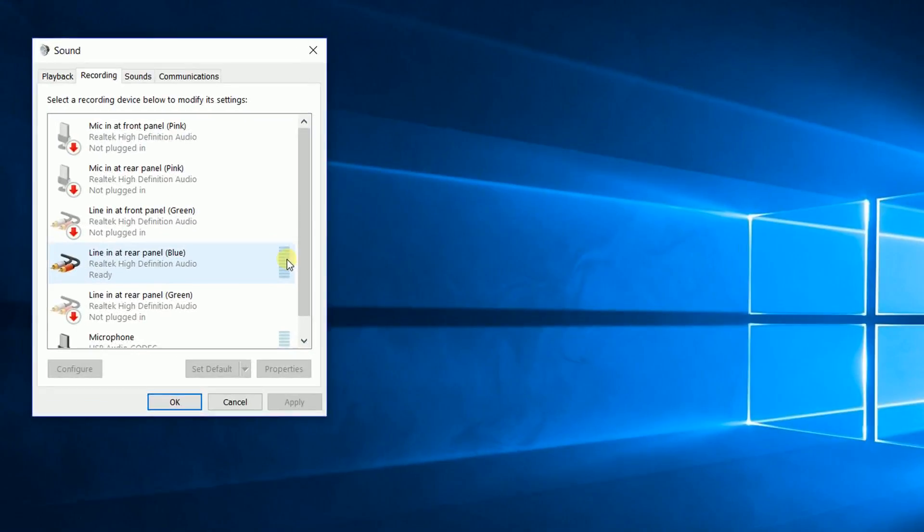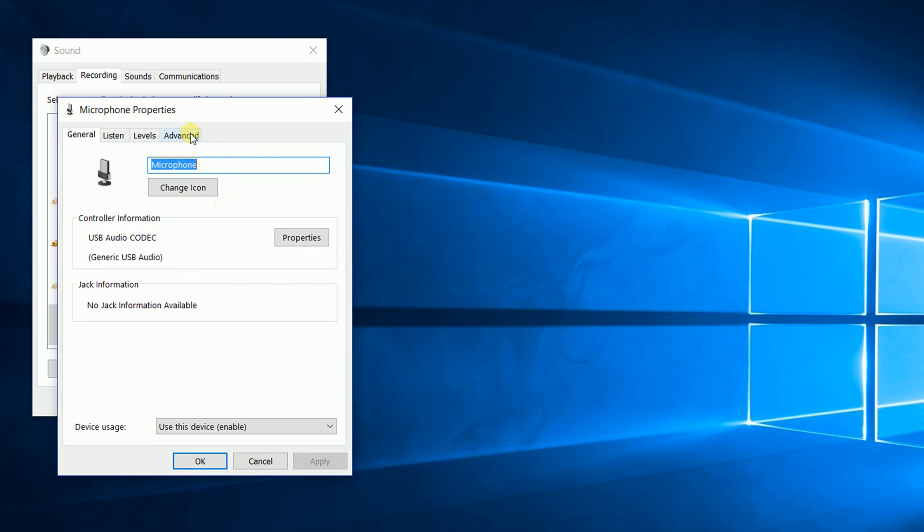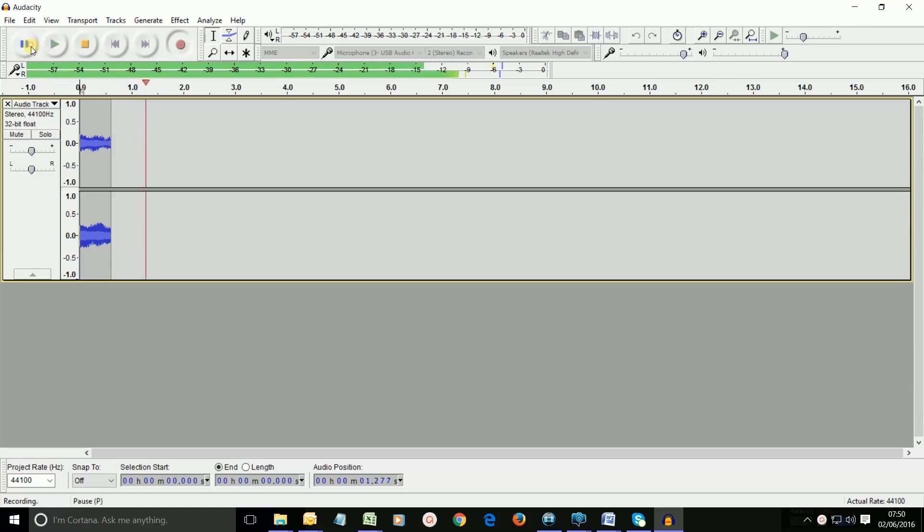Although I did find my Windows 10 installs set themselves up to mono. You can see a link on screen now to a video that looks at that problem and how to solve it. The UCA comes with Audacity recording software, so simply fire that up, hit record, and there you go.